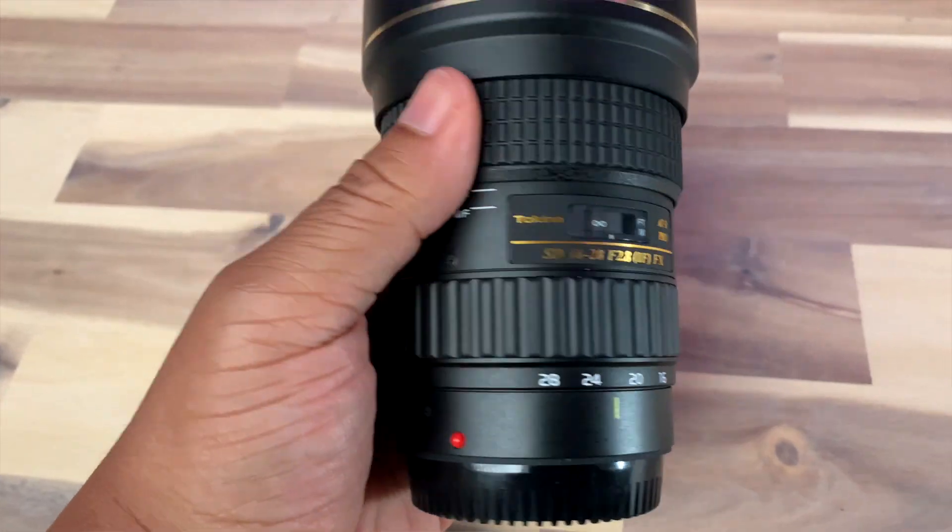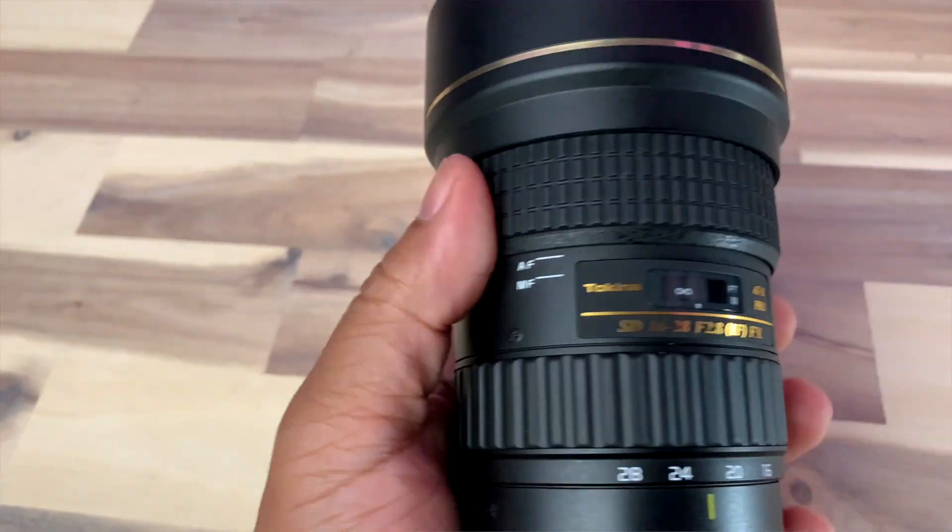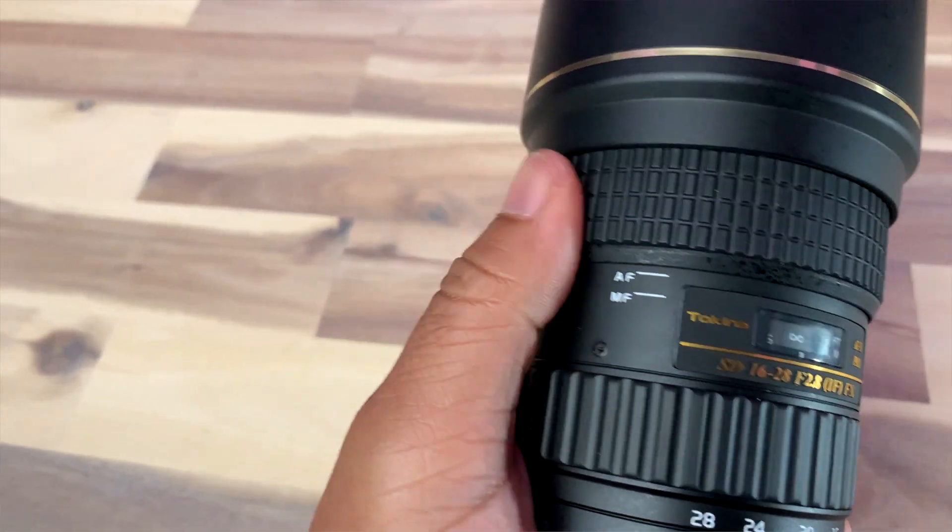This lens, for $400, is really, really nice. The lens itself is very rugged — it's beefy. It does have a nice all-metal construction, besides the manual focus ring and the zoom range. Again, 16-28mm f2.8. Everything is really solid on it. It does have, basically, a lens hood, but this lens hood is built into the lens itself, and I want to talk to you about that.